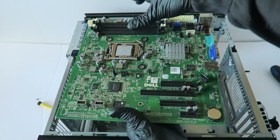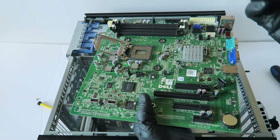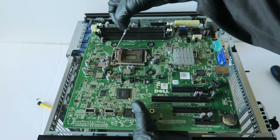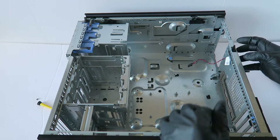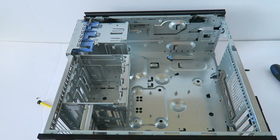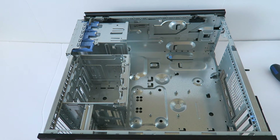Here's the motherboard. Now we're going to remove the processor. And that's going to be it. So hey guys, this will be the end of the video. This is for the Dell PowerEdge T110. Thanks for watching, bye.